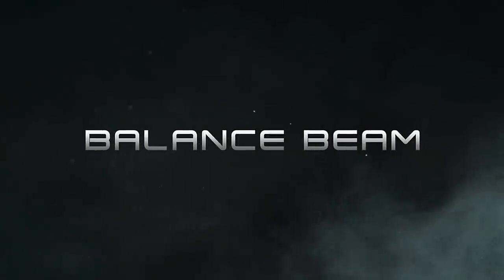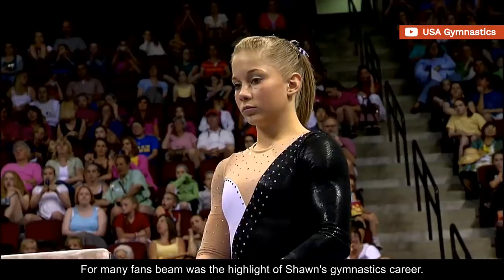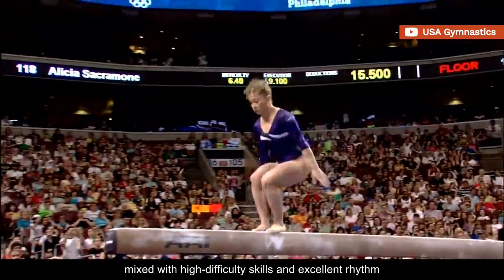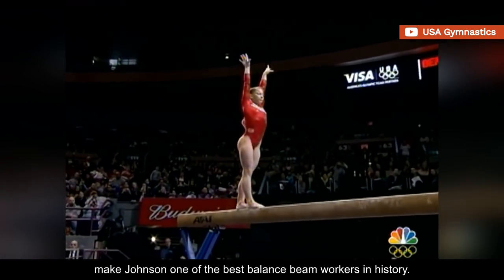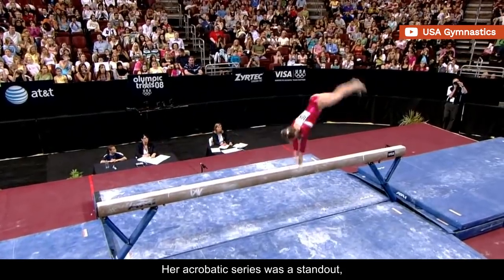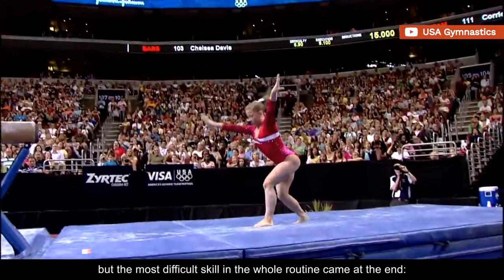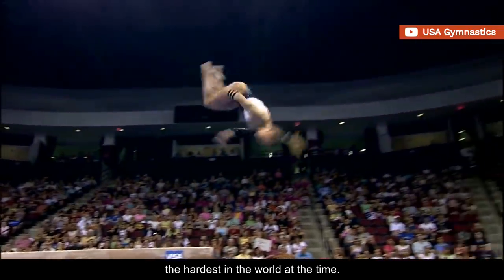For many fans, beam was the highlight of Shawn's gymnastics career. Her confident style and rock-solid performances, mixed with high-difficulty skills and excellent rhythm, make Johnson one of the best balance beam workers in history. Her acrobatic series was a standout, as well as her powerful standing full twist, but the most difficult skill in the whole routine came at the end — a full-twisting double-tuck dismount, the hardest in the world at the time.